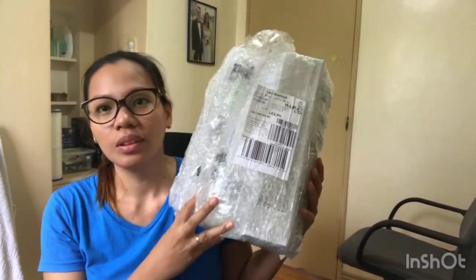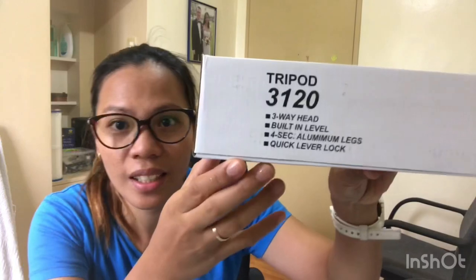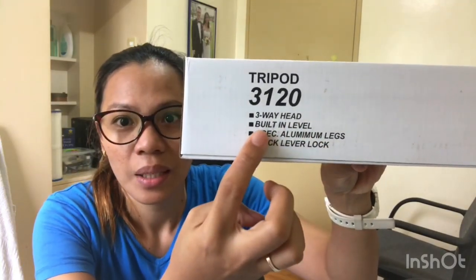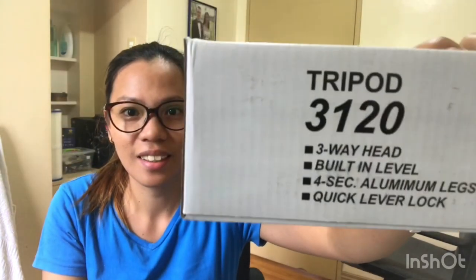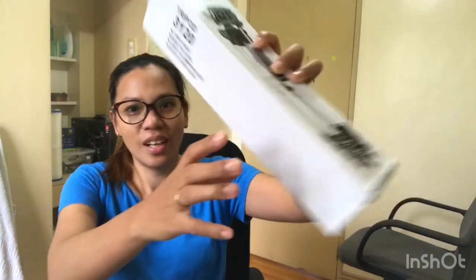Four are remaining. Three pieces are for the lucky winners. I still have 2 pieces remaining. So this is it guys — Tripod 3120. 3-way head, built-in level, 4-section aluminum legs, and quick lever lock. Tripad 3120, 3-way head. Let's open.